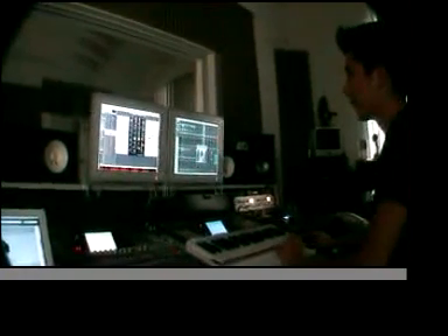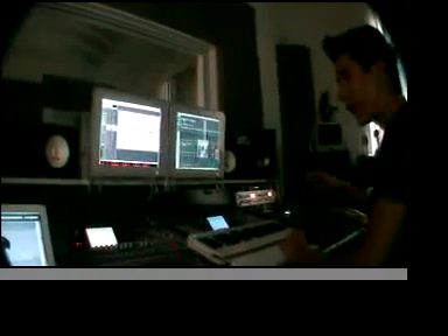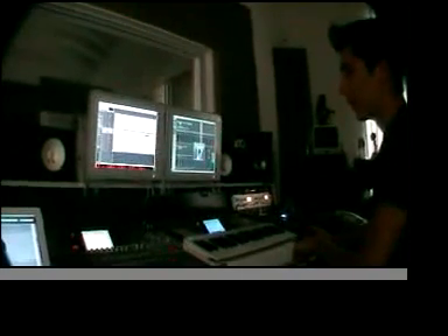So give us some sample of what you got so far. Alright, here we go. It's the beginning of the song, still working on it. No vocals yet. Tweaking it.